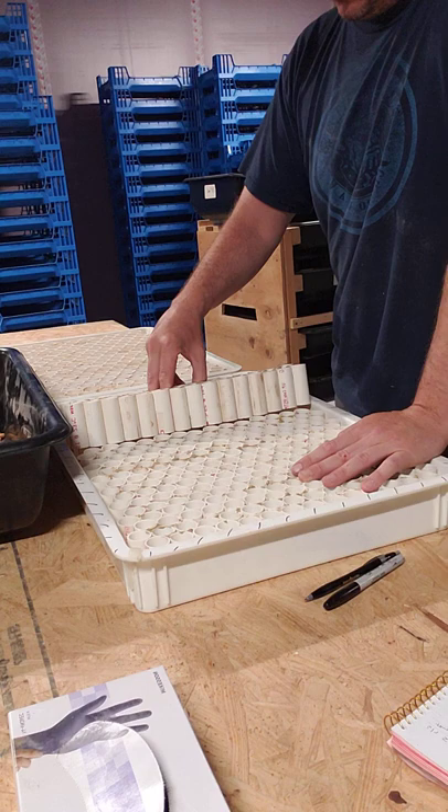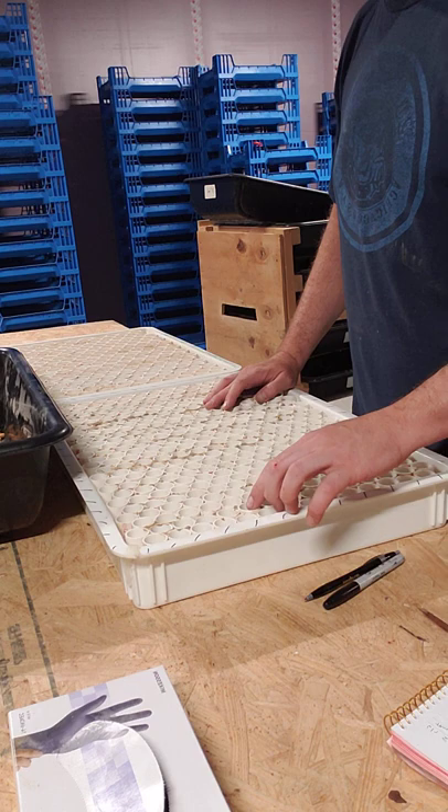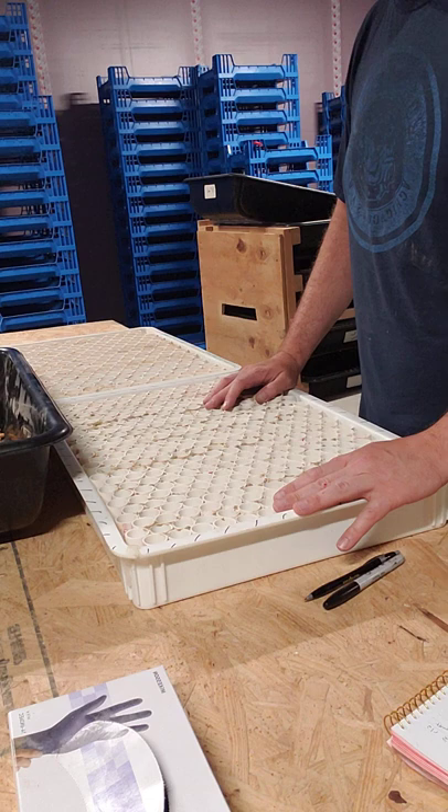What we do here is we will put these in and drop a pupa in each one. An improved way for doing that is coming soon hopefully. Manually though, we're dropping one in each one of these tubes. They're separated then and it allows them to pupate.